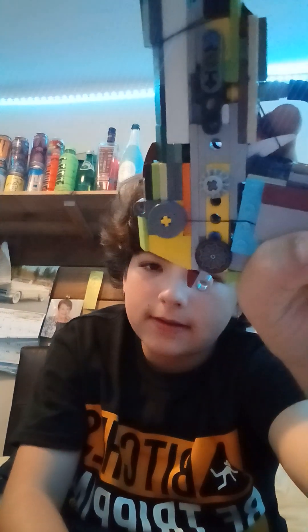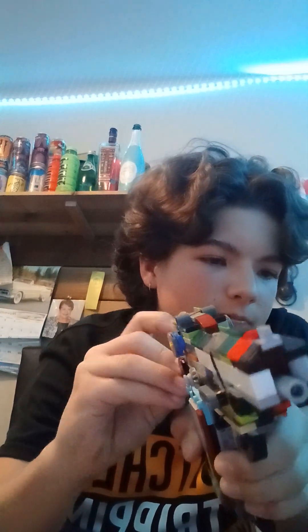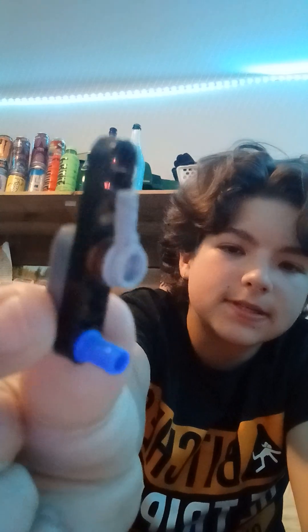Whenever I cock the gun back this green piece always comes off because my thumb kind of pushes it down when I rack it back. I'll probably find a new piece to replace it with. The slide walk is just these two pieces — a stud with a stud bar, along with a bar with a 1x5 bar and a 1x3 bar.